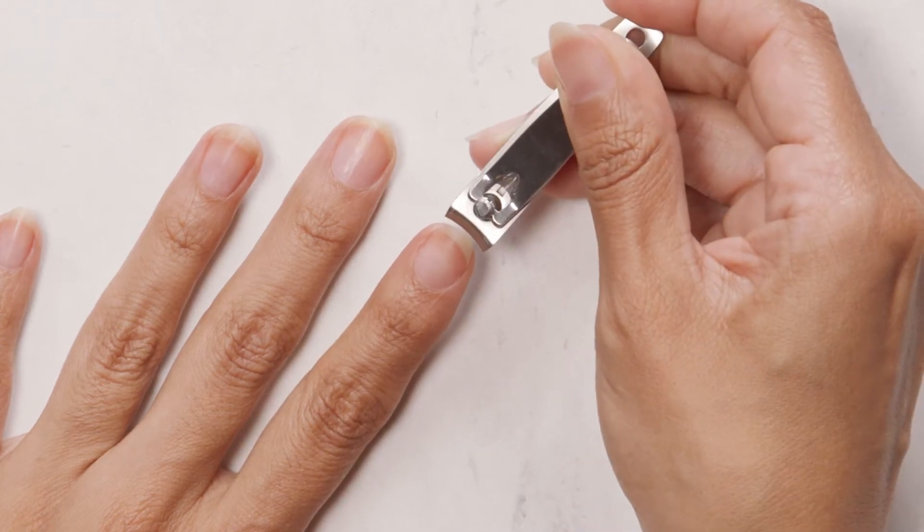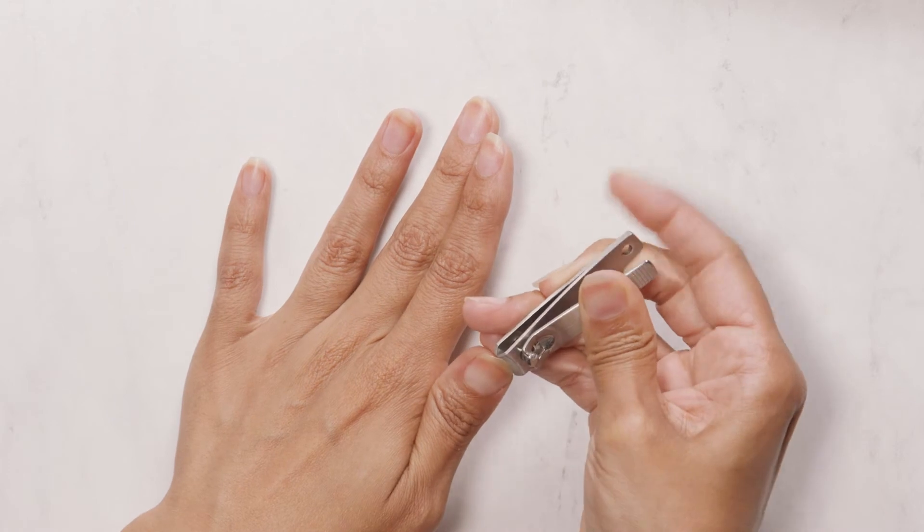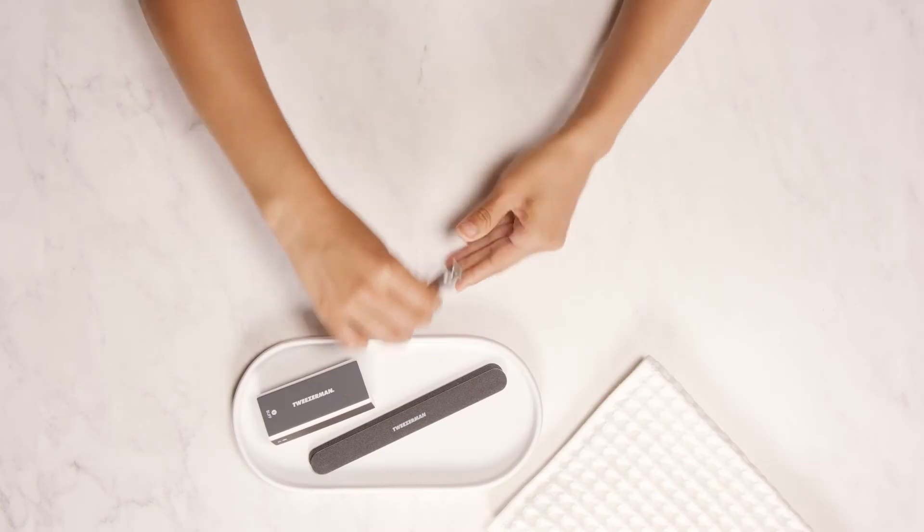First, use the nail clipper to reduce the length of your nails by cutting the corners of each nail and clipping the center to finish. This prevents your nails from splitting while clipping.